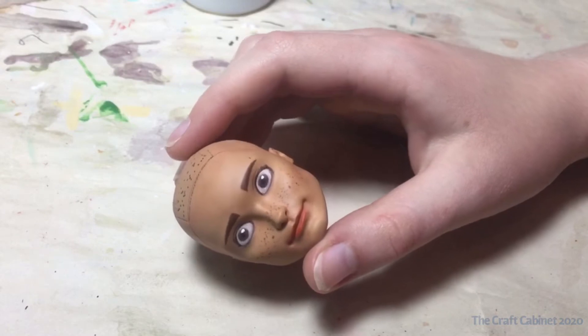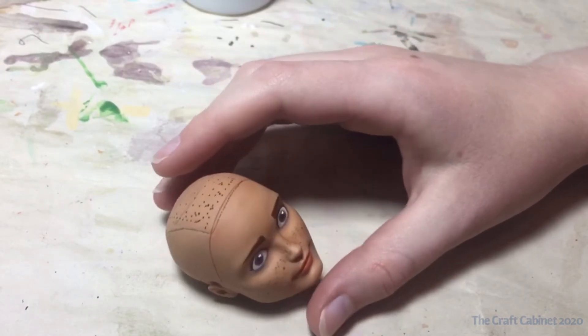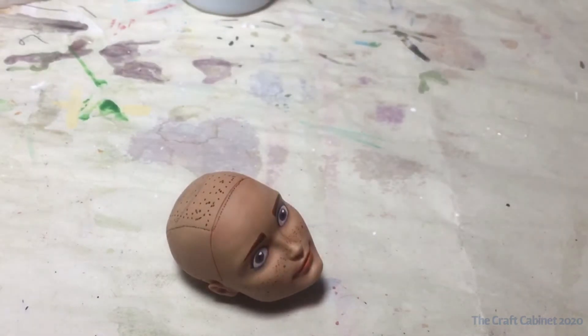Before that I had sprayed him with Mr. Superclear so that all of the watercolor pencils are sealed in and so that we don't mess that up at all with the acrylic paint.